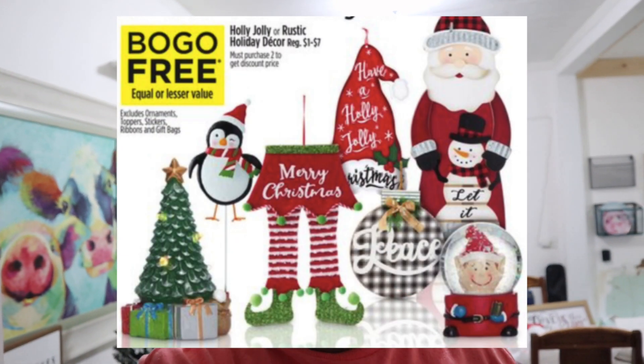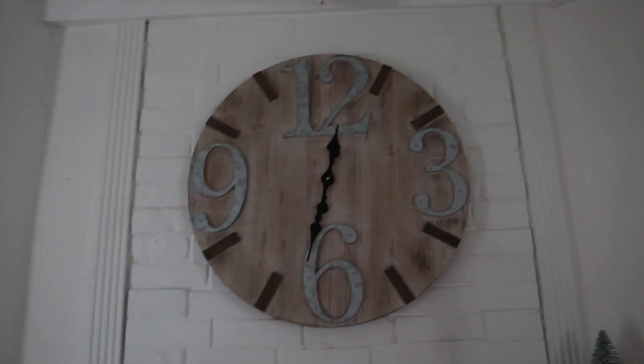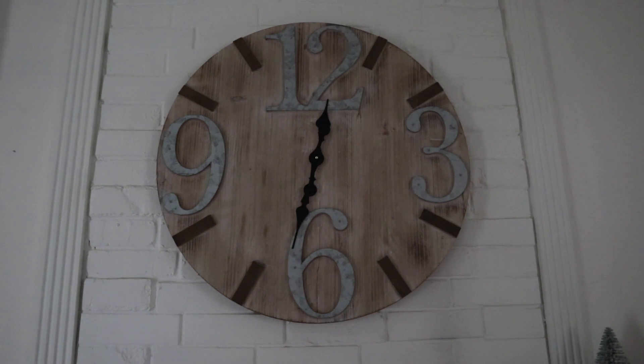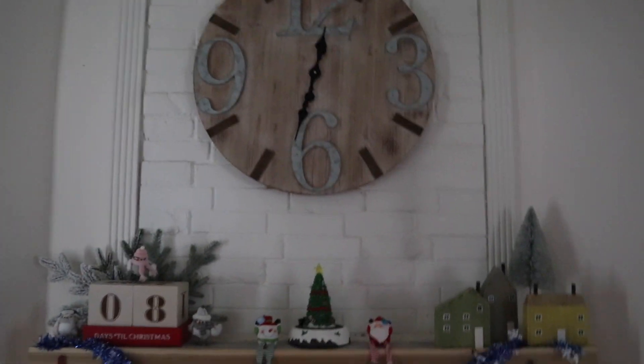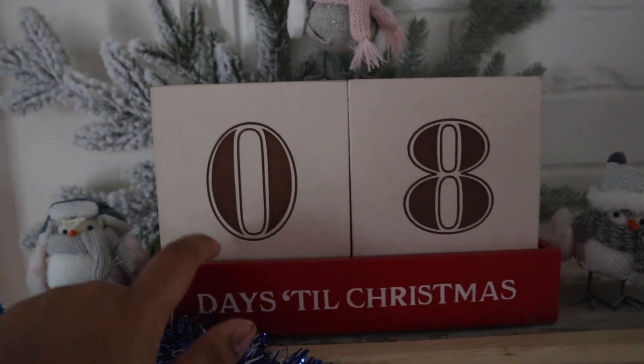During this time, Family Dollar has a buy one get one 50% off, and I believe Dollar General is doing buy one get one free on Christmas decorations — so take advantage of that. I also did my fireplace, and I finally hung up the clock I'd had forever. Your decision on placement was perfect — I think it looks fantastic. It really makes the room feel so much nicer.